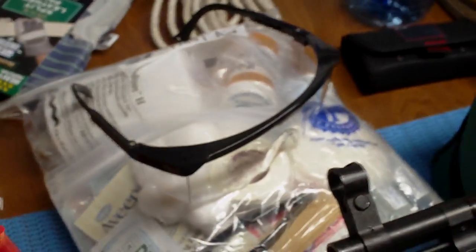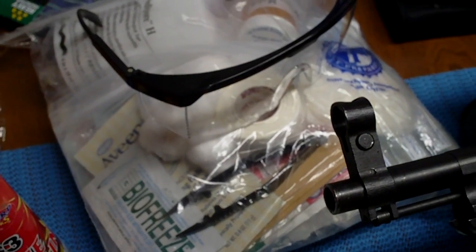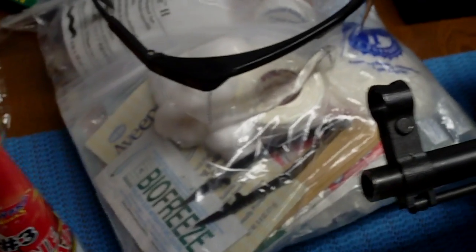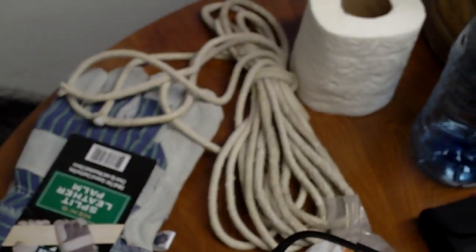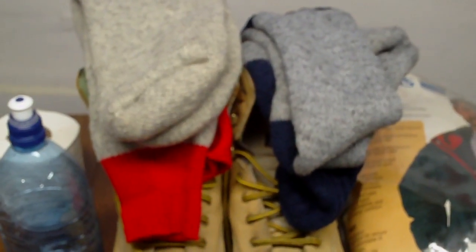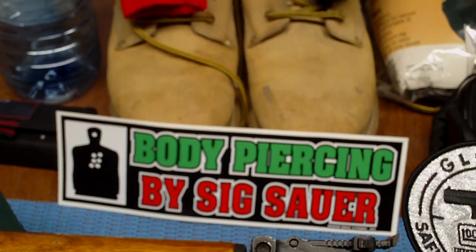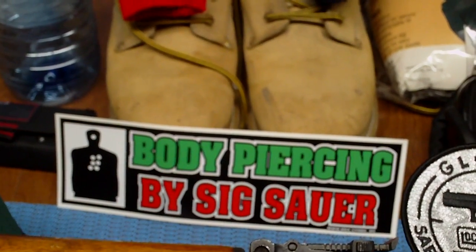Got some eyewear in case you get some juice in your grill. Got to protect your eyes. First aid kit here — everything in it, whatever you need, we got you covered. Got some gloves, some more rope, and some teepee for the bunghole. Got to protect that ass. We got a cheap water bottle. We got some shit kickers with some wool socks — got to take care of those feet. Got our sticker here that says 'Body Piercing by Sig Sauer.' When I slap that on my bag, you'll know that I'm on your side.